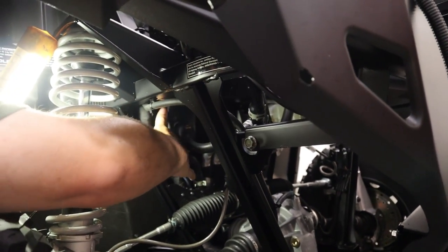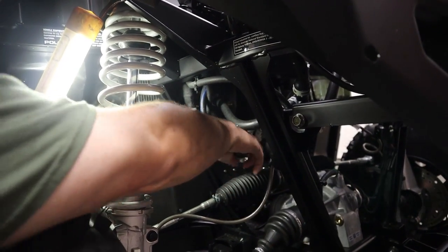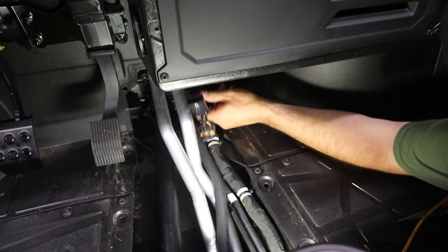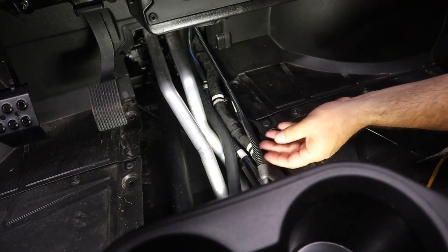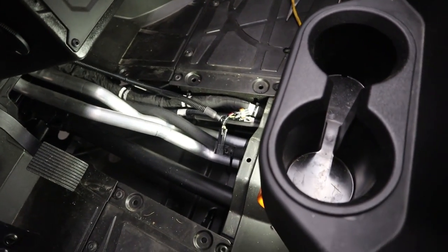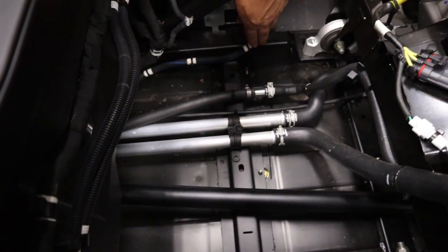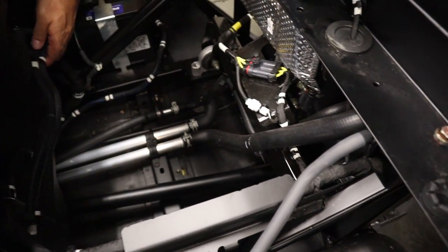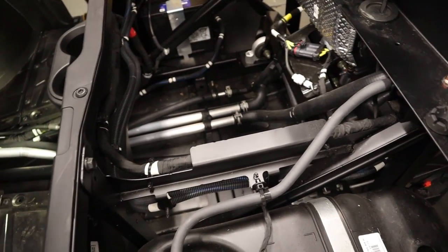The harness goes right down where these pipes are and you feed it right through there. Here's the back of the harness — we go under this tunnel and then out right here, then follow the main harness and go all the way through. We'll get this run all the way to the back.